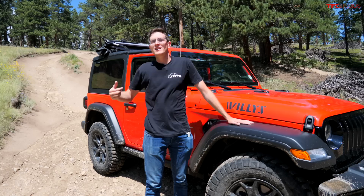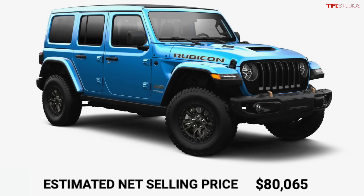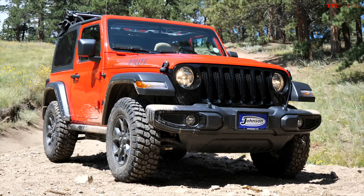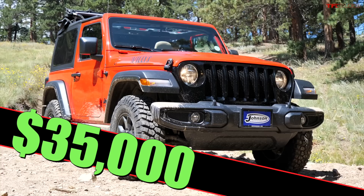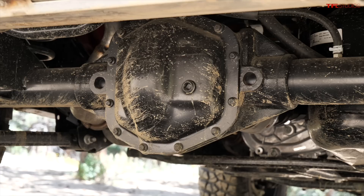The Wrangler lineup starts at about $28,000-$29,000 and goes all the way up past $80,000 if you get a fully loaded one with the big V8 engine. This one comes in at about $35,000. It's a Willys Sport, so at its foundation it's a very stripped-down model with no options, but the Willys package gives you the off-road wheels and tires, the rock sliders, and the limited-slip diffs — that's why it's a little more expensive than your typical entry-level bare-bones model, but it is still very much bare bones.